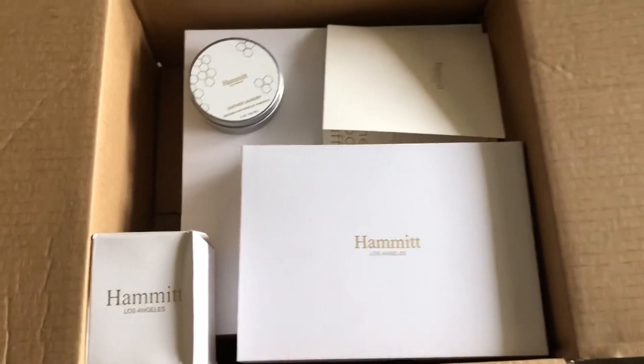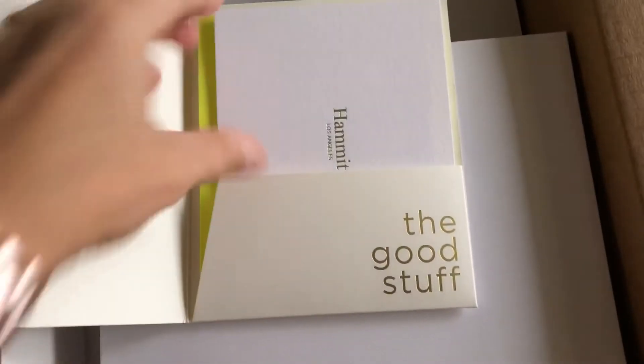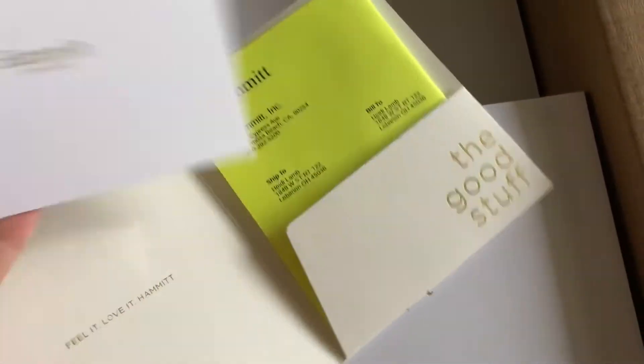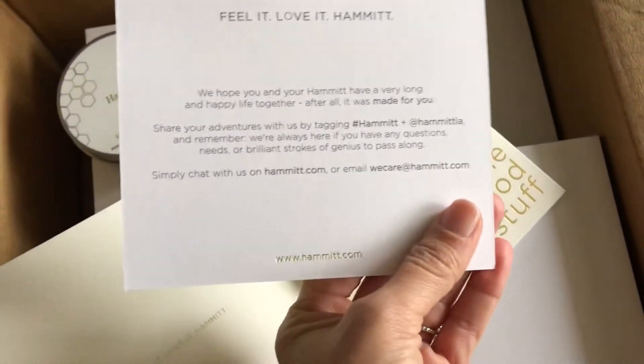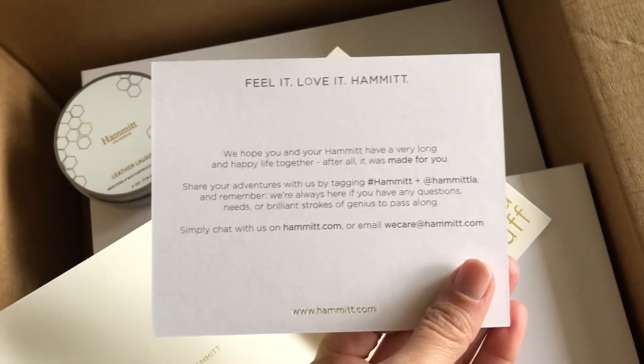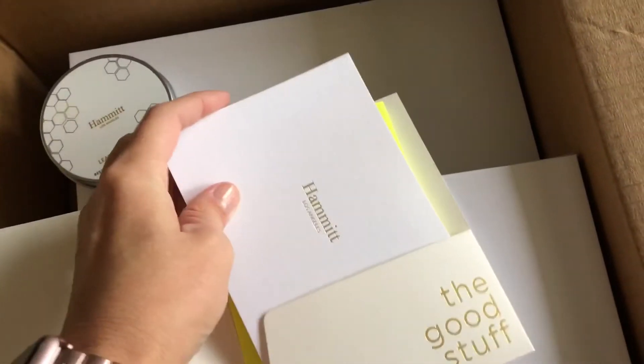And that's what this box is about. This card goes over their warranty, and they are absolutely outstanding. Their motto is 'feel it, love it, Hammett,' and it's truly a high quality leather — great company. I can't say enough good things about them.